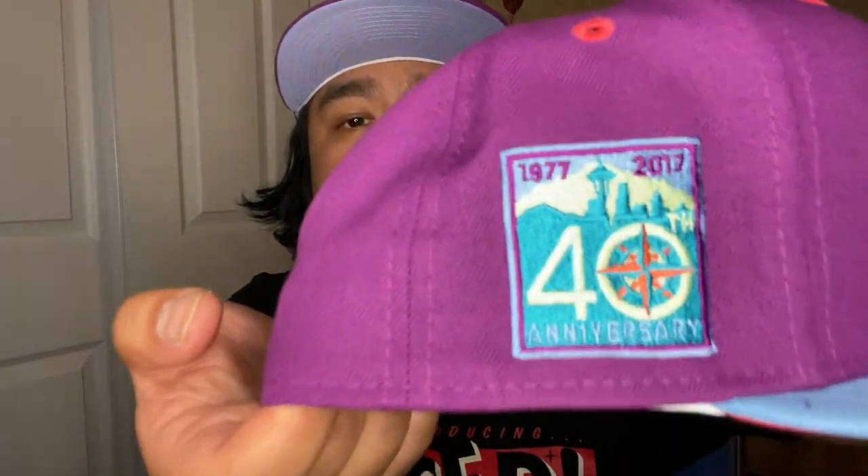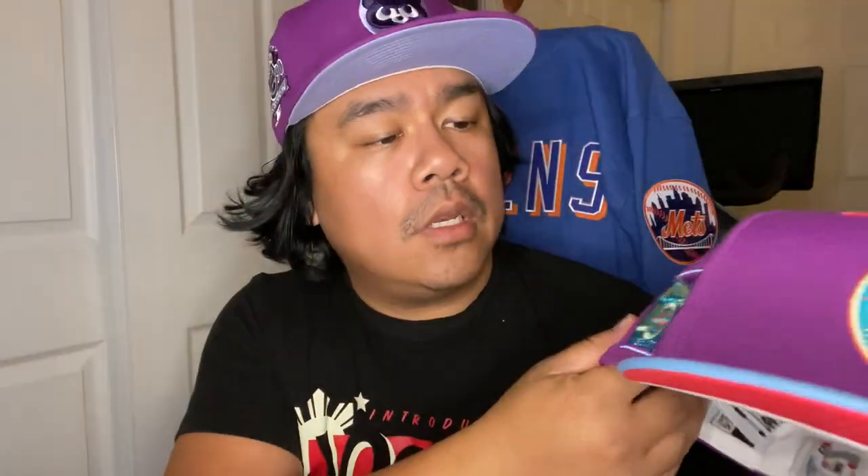This next hat is crazy — I think this might be my favorite of the festival pack. Seattle Mariners main stage festival pack. Look at that compass front logo — it looks gorgeous in this colorway. Everything's the same throughout. It's got that 40th anniversary side patch which looks amazing in this colorway. Look at that massive compass front logo — it's beautiful.